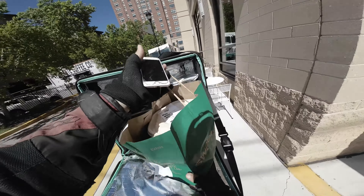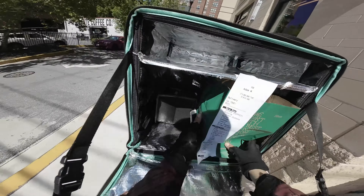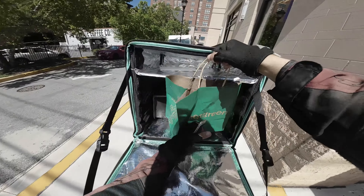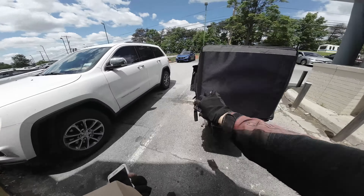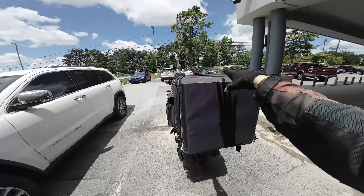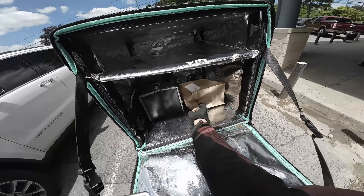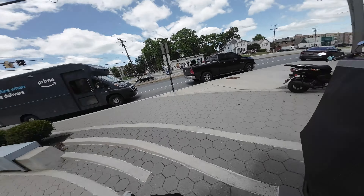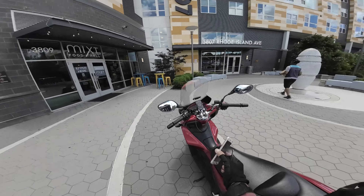Hey guys, one of the best things I've done for food delivery was to buy this bag, and also the rack that comes with it. The reason you want to use something overly large like this is that you can multi-app — instead of getting paid $10 for a delivery, you just accept more orders from other apps and basically double or triple whatever you're making.